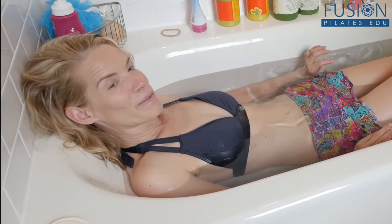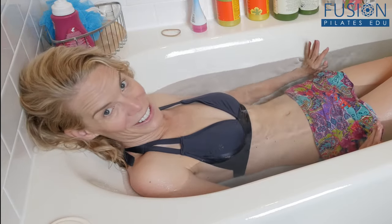Welcome to the Pilates Show Monday, where we take our Pilates brain and body out of the studio and into the real world. I'm your host Jennifer Gianni, and today we're doing footwork in the bathtub. This is one of my favorite ways to do footwork — I do this all the time.